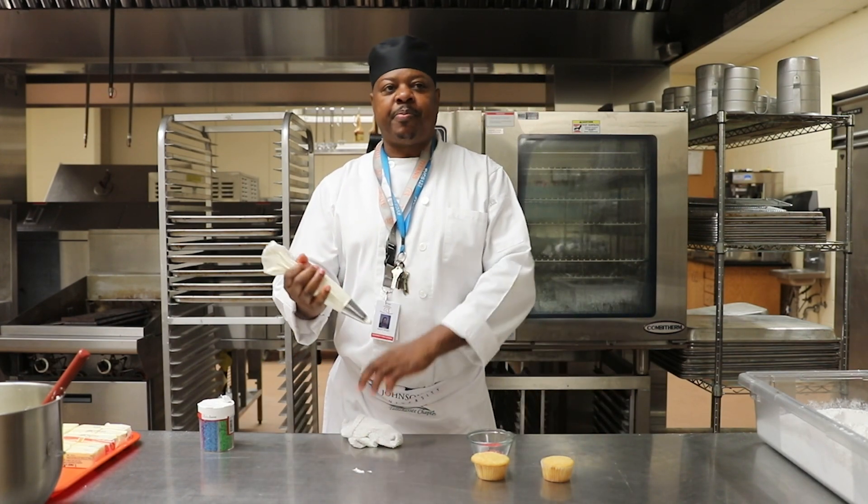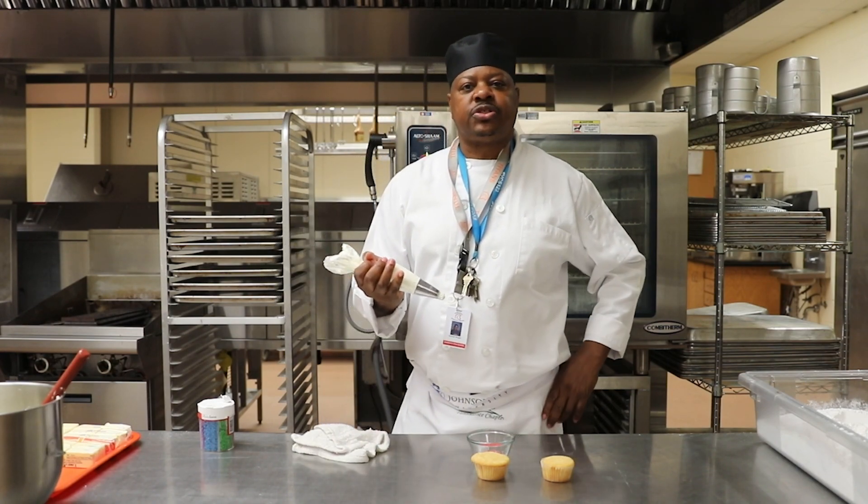I'm going to already have in my piping bag some frosting or heavy cream that I put together with a little confectioners' sugar.